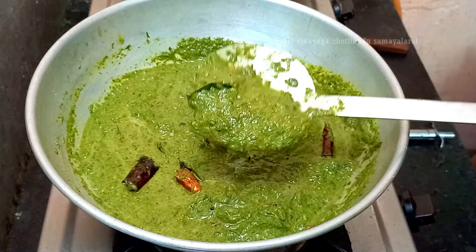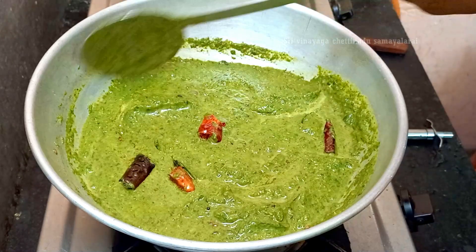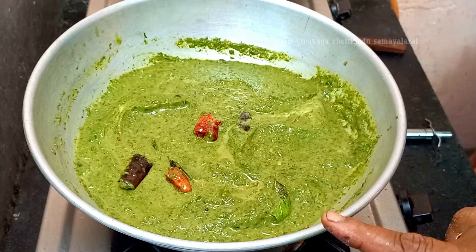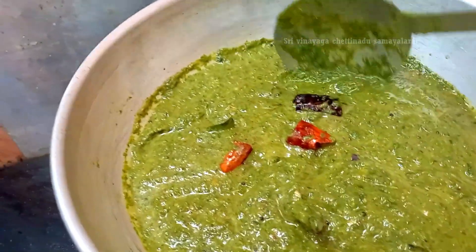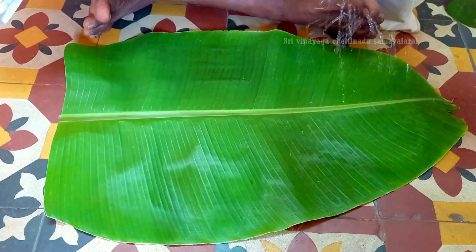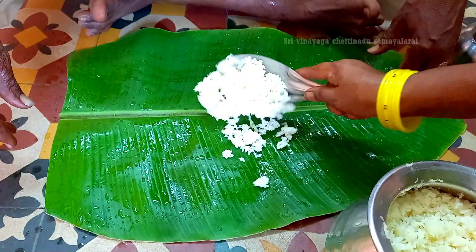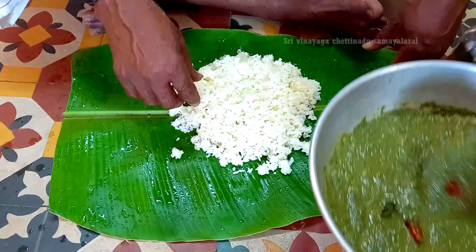Pour it to make a pot and get a nice color — like the color, the smell, the scent of the pepper, the flavor, the texture. It is explained in the size of the taste as well. I am going to put it in the water. The cut is ready.